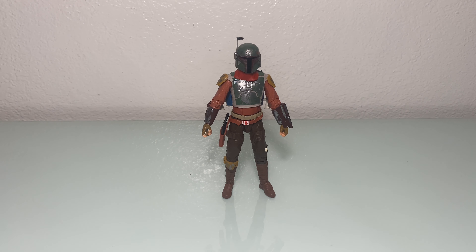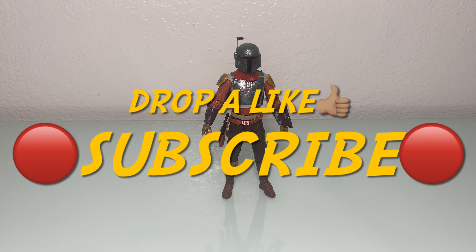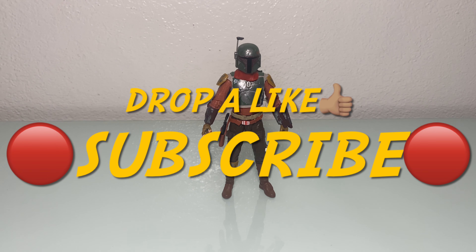Alright, we got Cobb Vanth out of the box. Let's check him out. Before we do that, don't forget to drop us a like. Subscribe if you are new to the channel. Share us with some Star Wars enthusiasts.